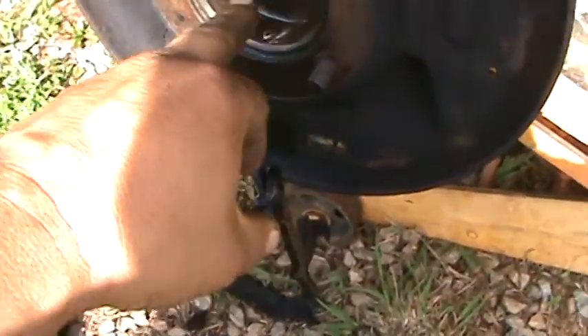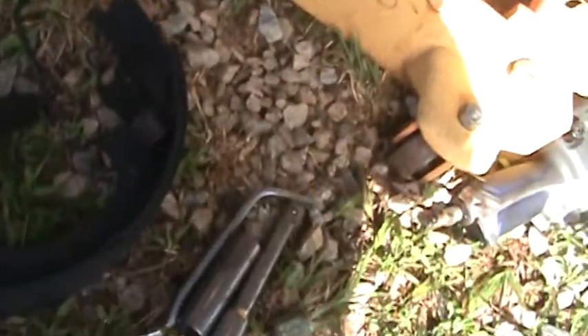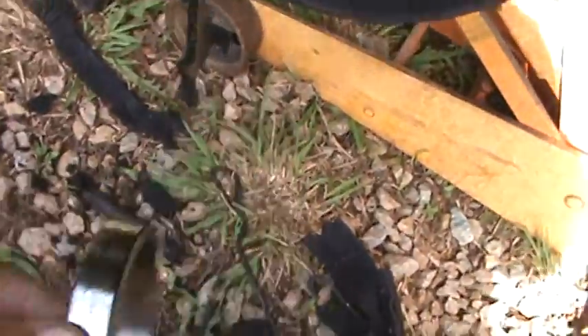That's usually what blows these seals. You've got an inner seal right in there and then you've got the outer seal. I pull the race out — I built me a little puller, it's over here hooked up.